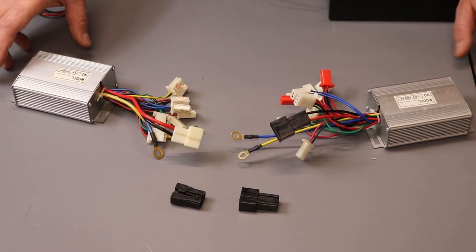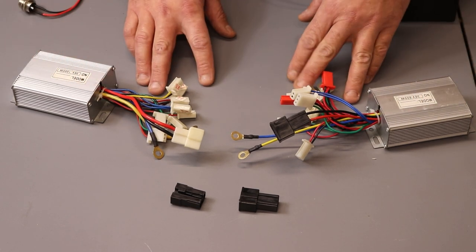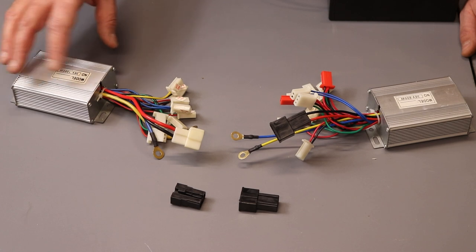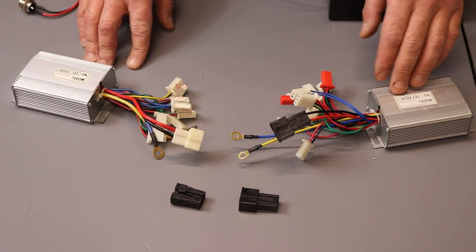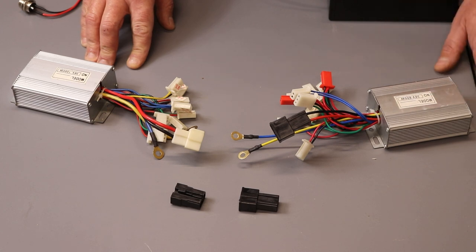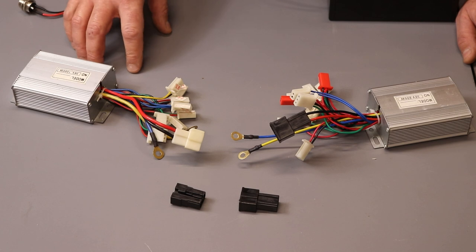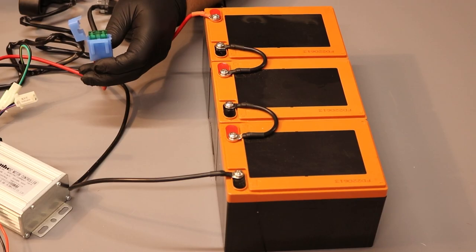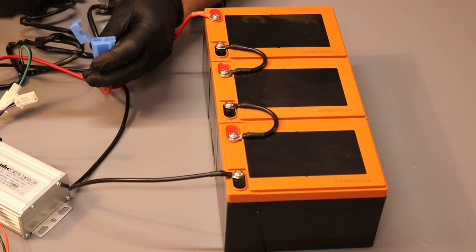You may think this controller looks different from that one, but they are actually exactly the same. Even if you can't find a controller that exactly matches yours, if you have a 36V 800 watt bike, quad, or ATV, get the same spec controller and it will definitely work. Before you start any work, you have to remove the main fuse for safety — this is very important.